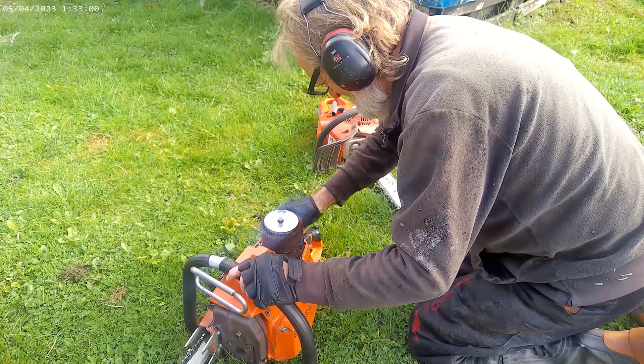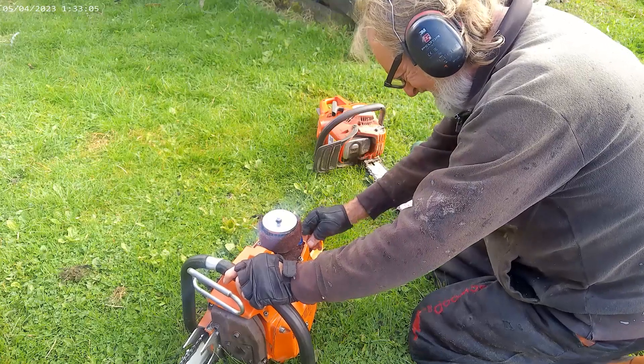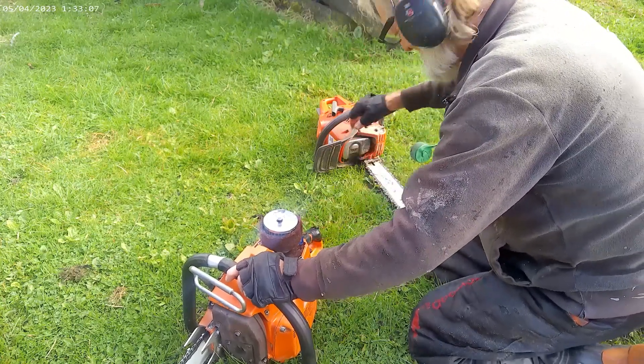I don't know why I pulled the choke out, because I don't use it. Come on, come on, come on.